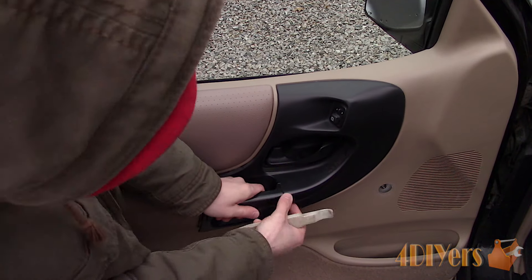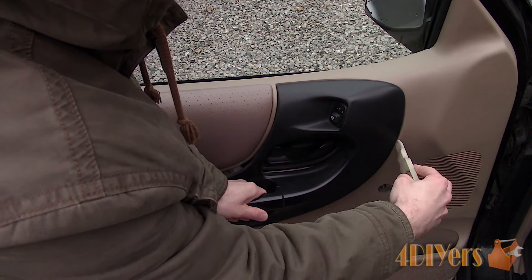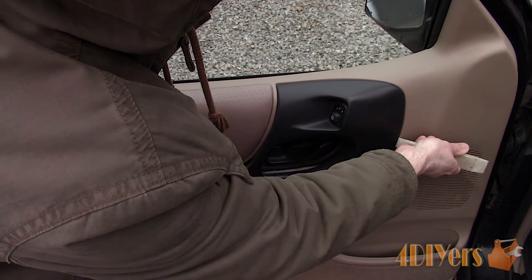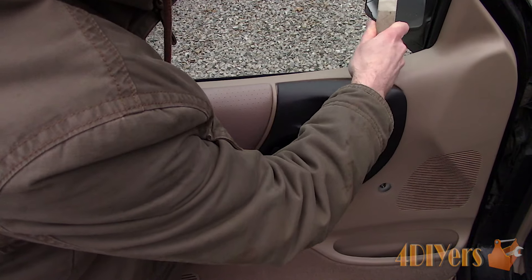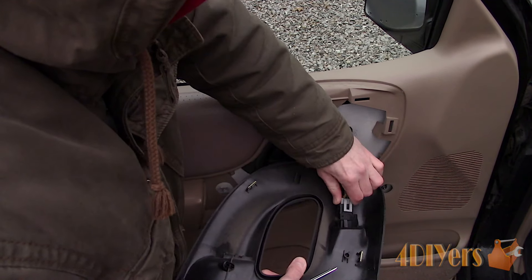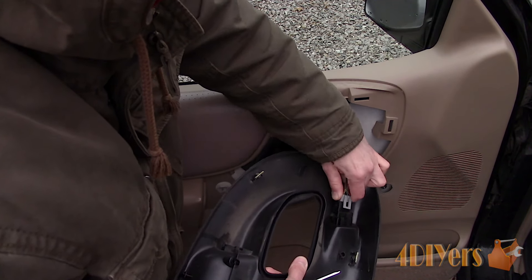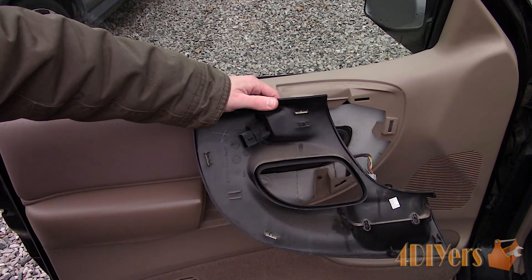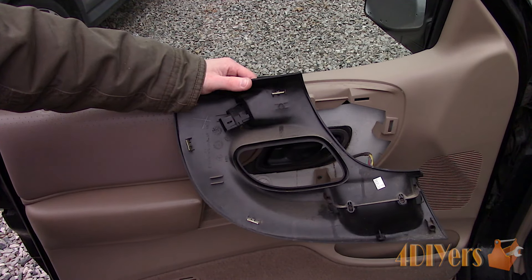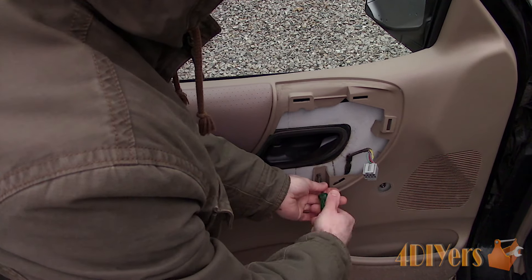Using a nylon trim tool, pop off the black plastic trim on the door panel which will expose more screws in behind. Separate the tabs on the power mirror switch to help assist in disconnection and remove. Here is a quick view in behind that panel to see where the clip locations are.